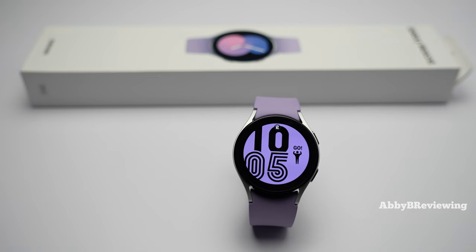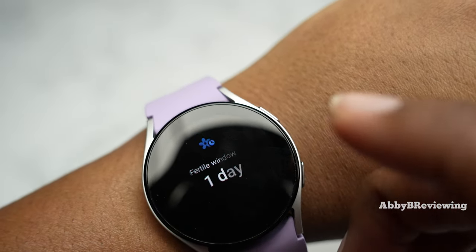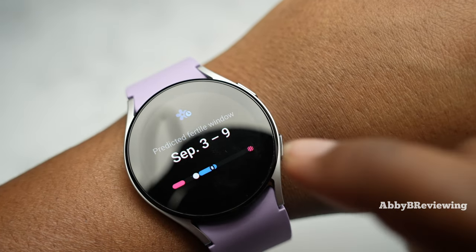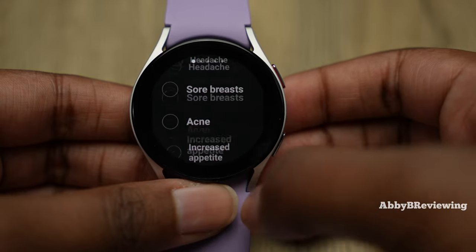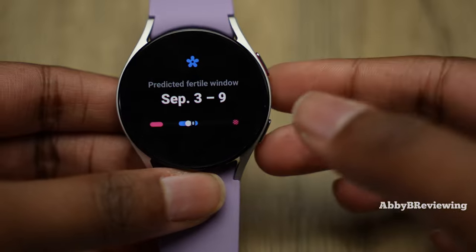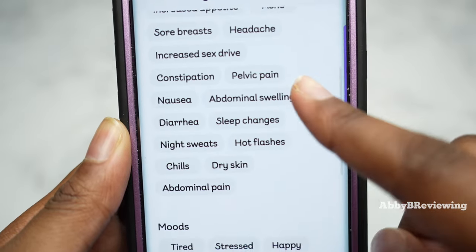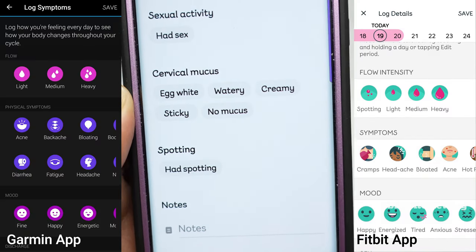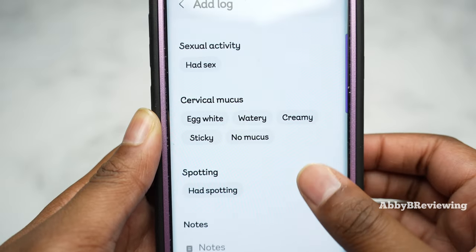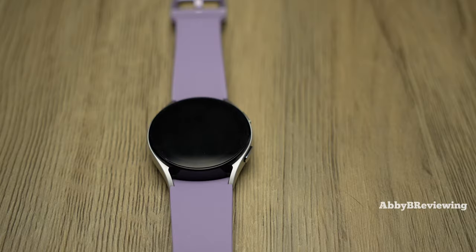For my female viewers — skippable via timestamps for anyone not interested — the women's health feature on the watch itself is very limited. You can see what stage you're in for your menstrual cycle and add some symptoms, but the symptoms aren't in alphabetical or any logical order, which I find uninspiring. In the app, you can track daily symptoms, but the layout is very basic — just white text, looks boring, and it's easy to accidentally press the wrong thing compared to Garmin or Fitbit.